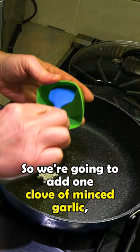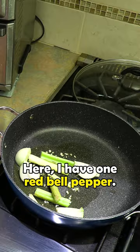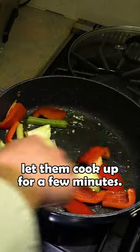We're going to add one clove of minced garlic, our onion, one celery stalk, and one red bell pepper. We're just going to sauté these and let them cook up for a few minutes.